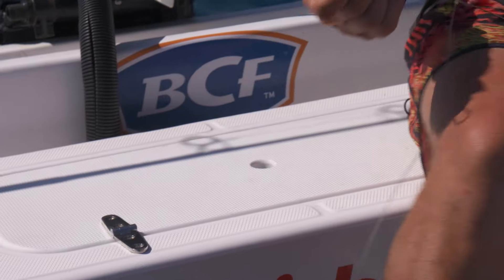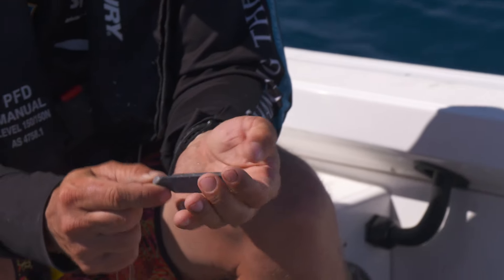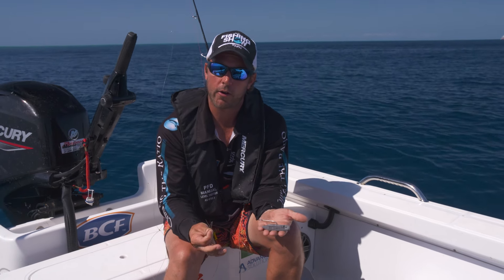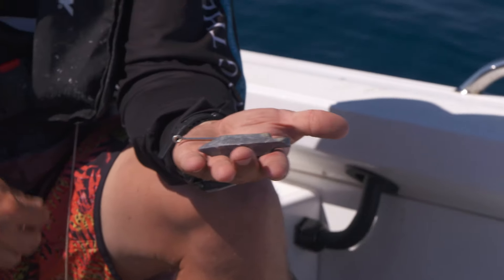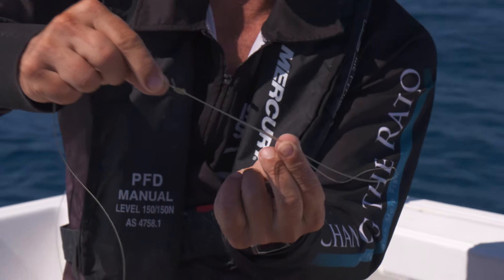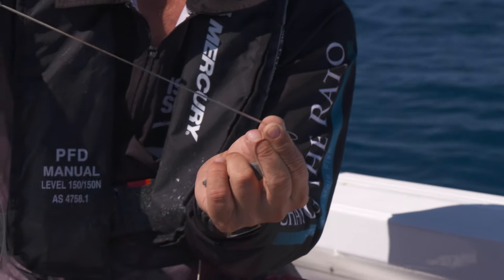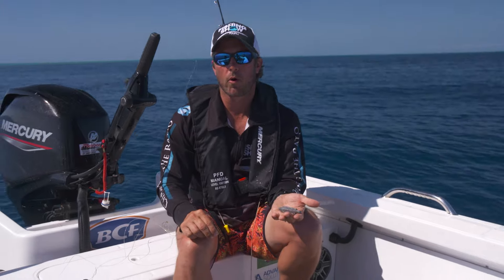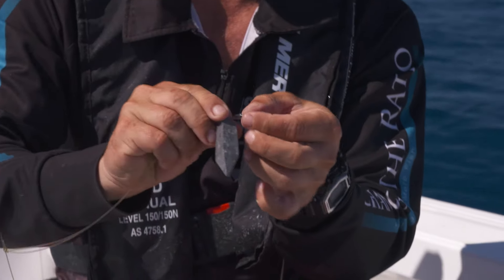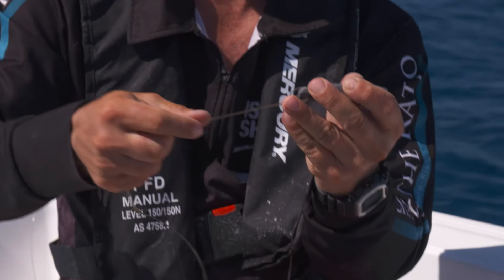Hooks are very simple - anywhere from a 6.0 to a 10.0 depending on bait size. More importantly with red fishing is your sinker selection. You're fishing deep water, you're fishing current, so you need to ensure your sinker will get your bait to the bottom and anchor your bait to allow it to be presented freely in the current and look very natural. On the bottom of the Paternoster, I like to use a large loop - this allows me to add as many sinkers as required.